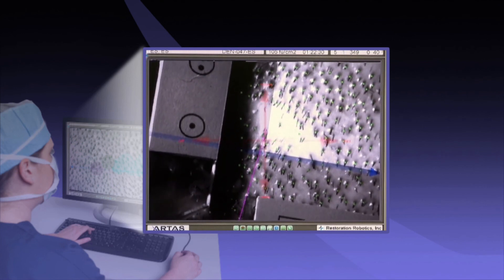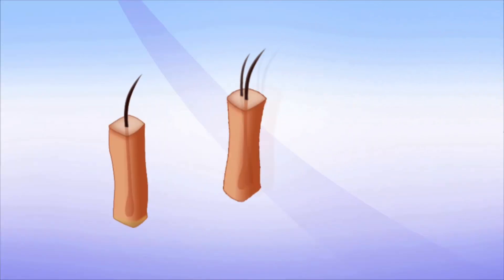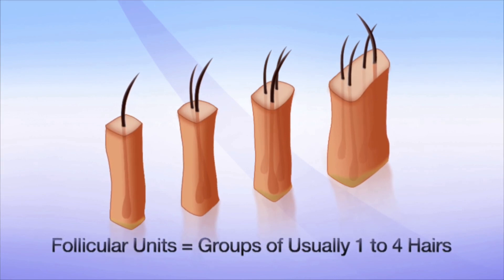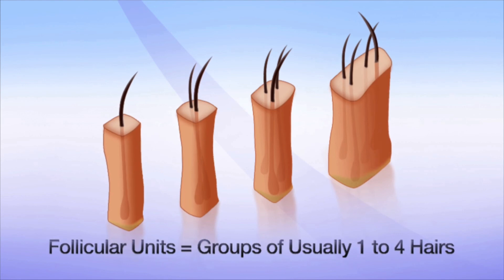You might be thinking: what are follicular units? Follicular units are natural groupings of one to four hair follicles. By harvesting the right combination, your doctor can design the best natural results.